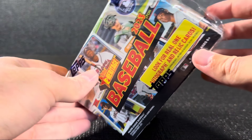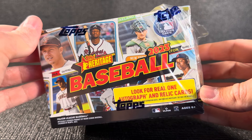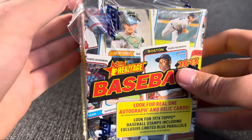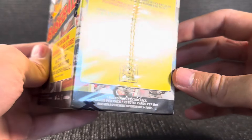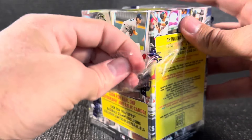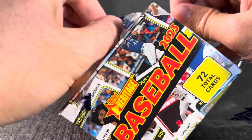It should be fun. We gotta look for one real autograph — an on-card auto — and relic cards, so we can look for one of those, maybe we'll get one in this box. Also looking for the 1974 Topps Baseball Stamps, so that should be pretty cool. A lot of cool stuff in this set — an 800-card set, 500 of them are base cards. With that being said, we're just going to get into it right here.